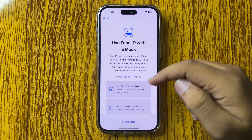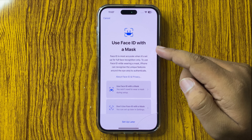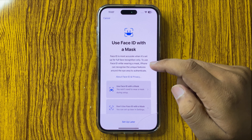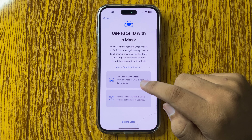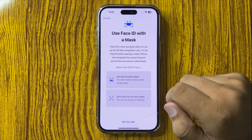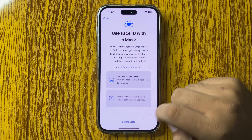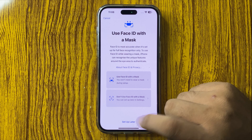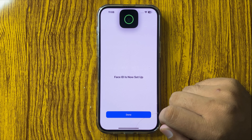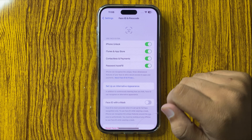it will ask you to set up Face ID with a mask. You can choose to use Face ID with a mask, or choose don't use Face ID with a mask. I'm going to choose Setup Later. After that, tap on Done — the Face ID is now set up.